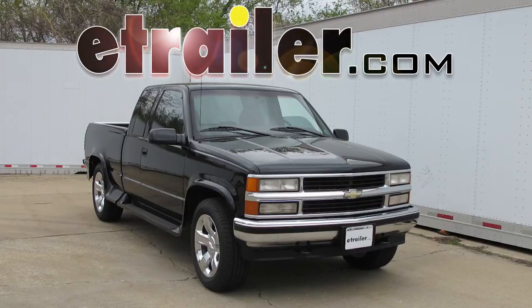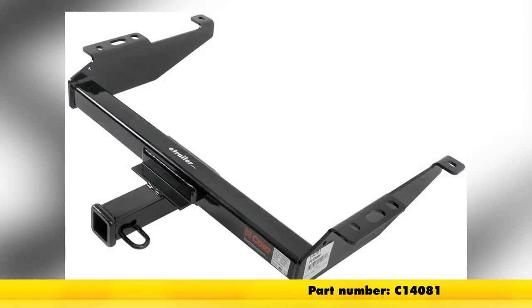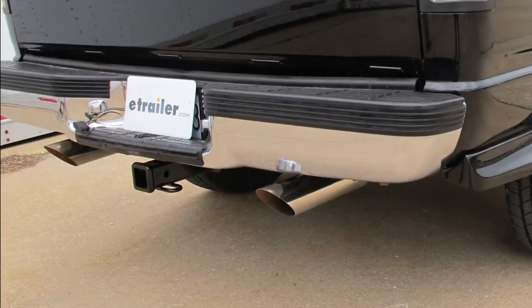Today on our 1997 Chevy 1500 we will be installing the Curt Trailer Hitch part number C14081. Here's what the hitch looks like installed.